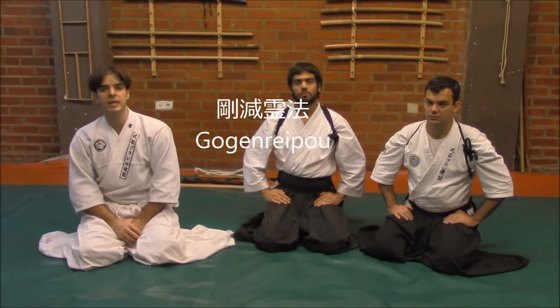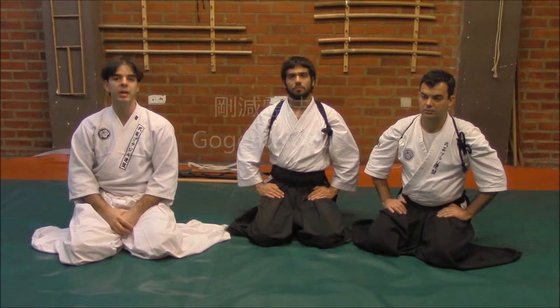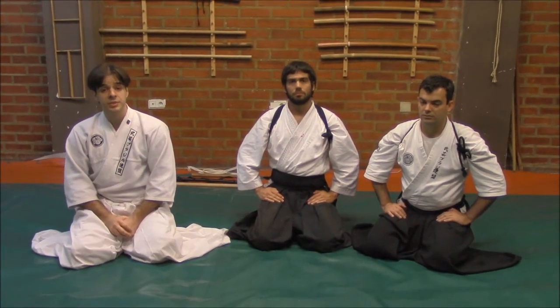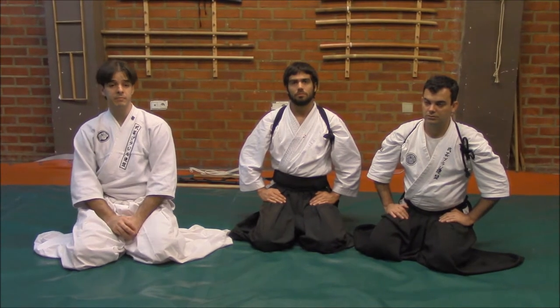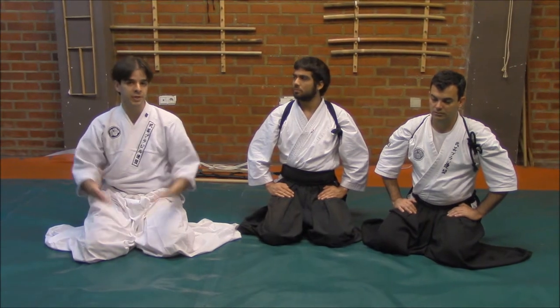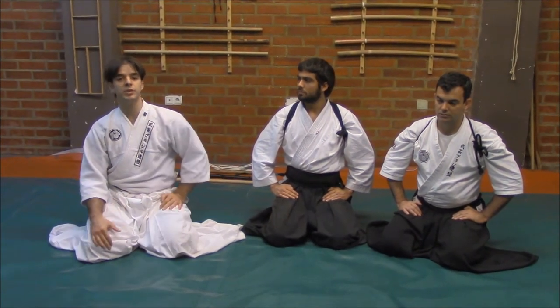Hello, let's have a short class about a method called Gokken Rei Ho. This method was used especially on war prisoners and it is mainly for us, in our school, an anthropological study.